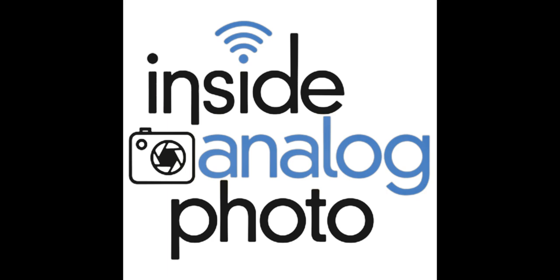Today on Inside Analog Photo, we're going to be here with Joel Serrato. Joel is an analog photographer, but he actually shoots analog motion photography. That's right — Joel is a filmmaker, a cinematographer, and he shoots film. We're going to talk to Joel about his photography, his movies, what he's up to, and all the great stuff that he's doing. Joel, how are you doing today?